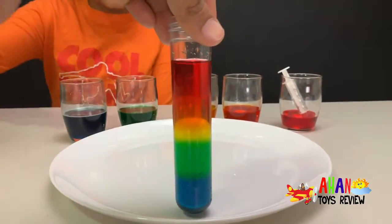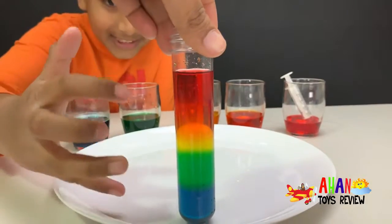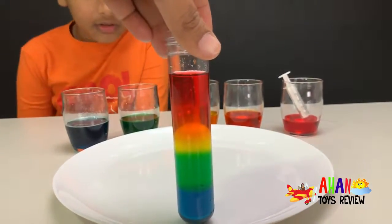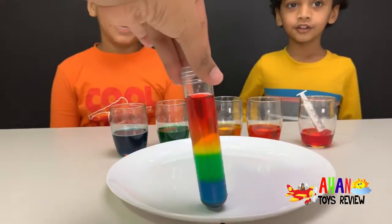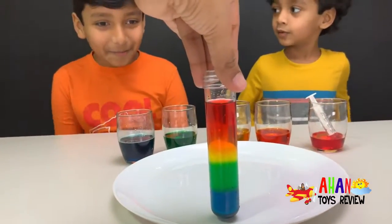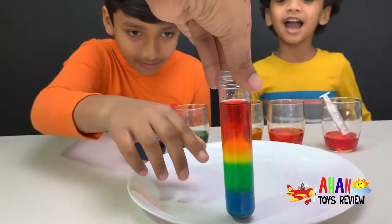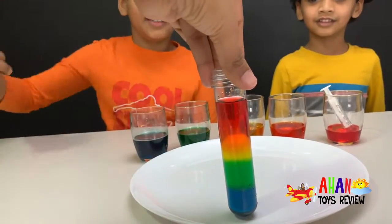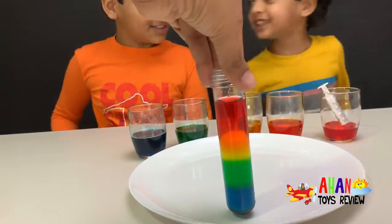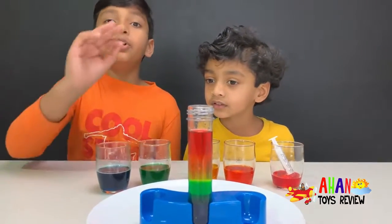Now you can see all the colors clearly in the test tube — it looks just like the first five colors of a rainbow! Beautiful! Blue, green, yellow — I like blue and green. I like orange and red, and yellow is the middle.